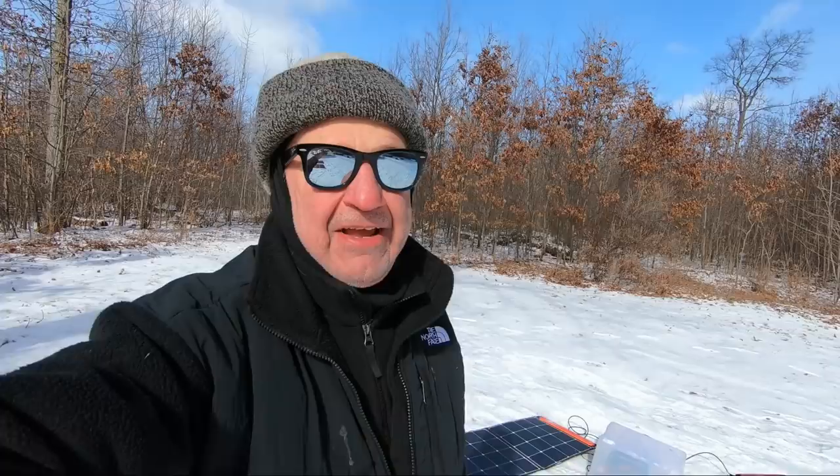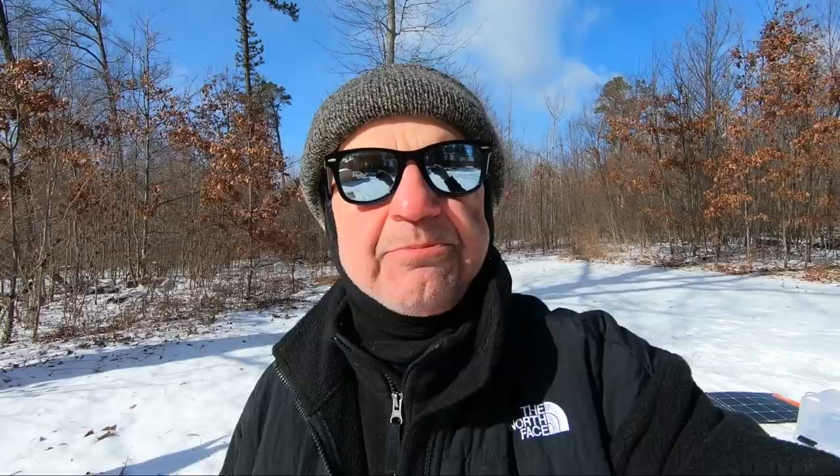I had the Jackery 300 in the trailer last night and was using it. I drained it down about 25% using my laptop, my Wi-Fi hotspot, charging the phone. It's a luxury for me — makes the trip more interesting because I can surf the web and work on my videos. The trailer has a lead-acid battery, which is much less affected by the cold.